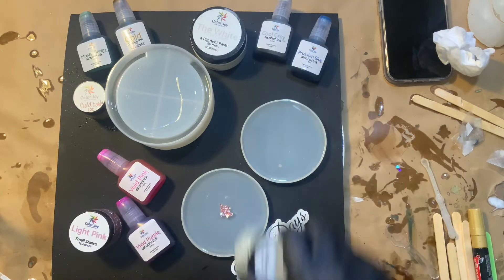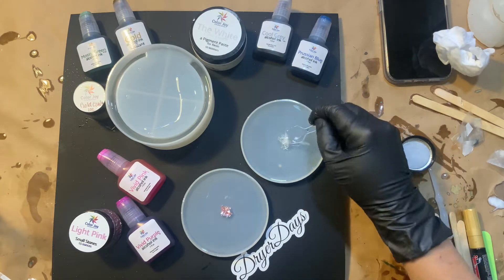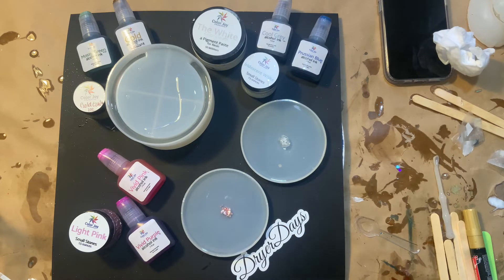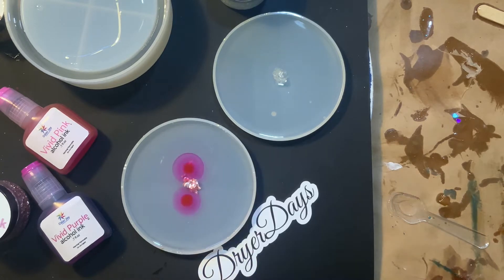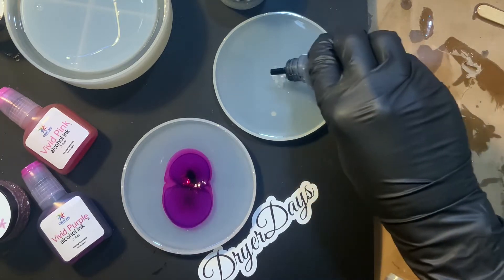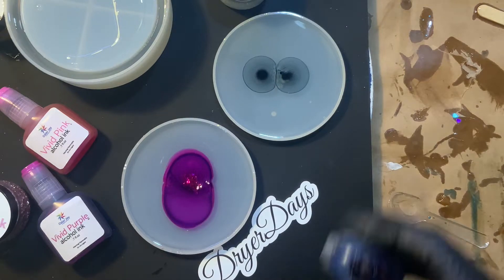These adorable little stones here are brand new to my store. We're going to use the light pink ones for this one and the iridescent ones right here. You can see the alcohol inks that I have grouped with each one — we're going to start with some vivid pink, just two or three little drops. These coasters are so small that you really don't need much product at all, and they produce really beautiful results. We're also doing a little bit of the cool gray and a little bit of the Prussian blue.